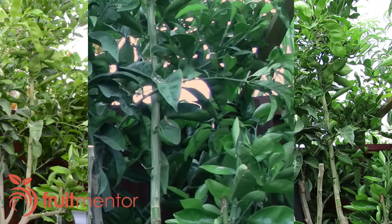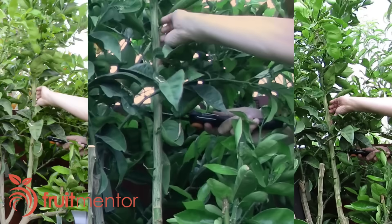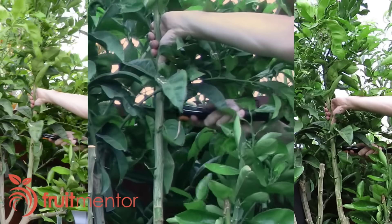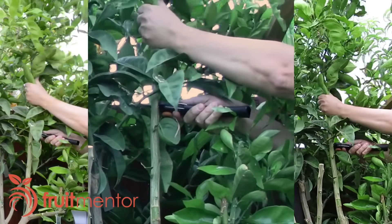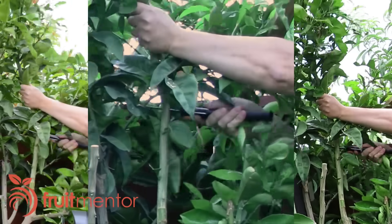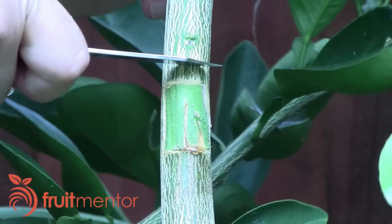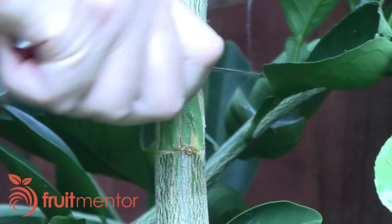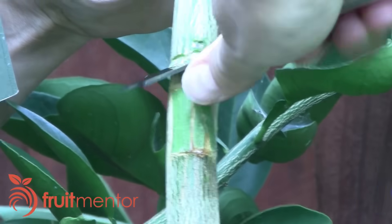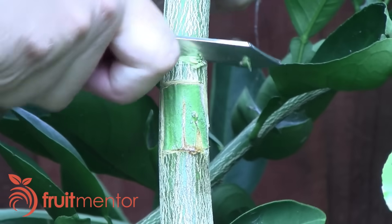A phenomenon called apical dominance governs the growth of citrus buds. Natural hormones from the buds at the end of the branches prevent buds lower down from growing, so in order for the grafted bud to grow, the effect of these hormones must be overcome. The first step is to cut off approximately two-thirds of the branch above the patch bud. The second step is to remove a portion of the bark above the bud by cutting a notch halfway around the branch, leaving the bark on the opposite side intact.